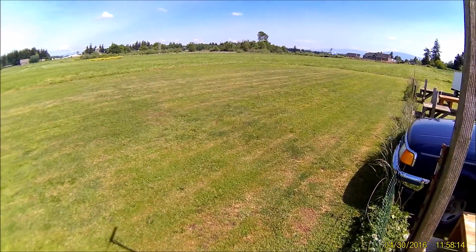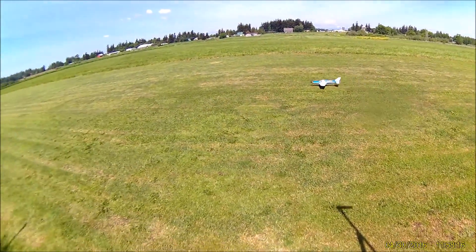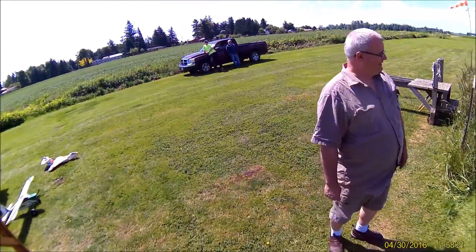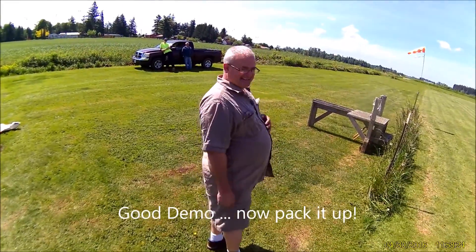Landing. That was a good one. That's pretty good for this grass and wheel skirts on that thing.